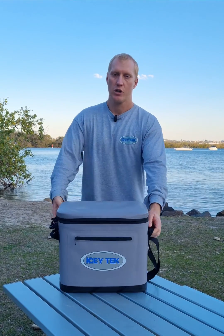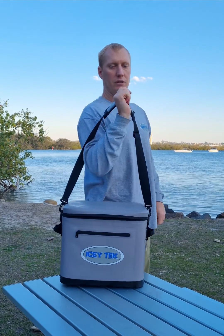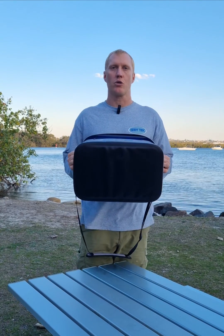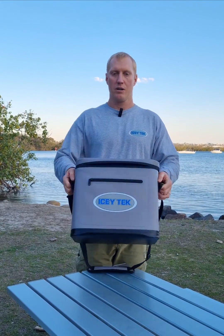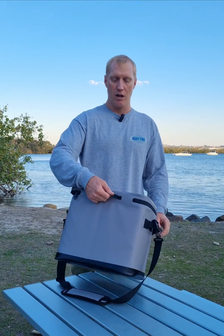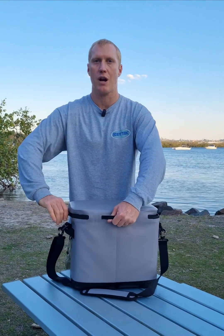You've got easy carry handles on the side, a shoulder strap for carrying hands-free, and even a little bottle opener on the end. The underside is all black so it won't mark. On the back there's a little handle which is really handy for using the zipper — you can grab it and zip very easily. It's a nice easy-to-use zipper and the zipper head is all resin.